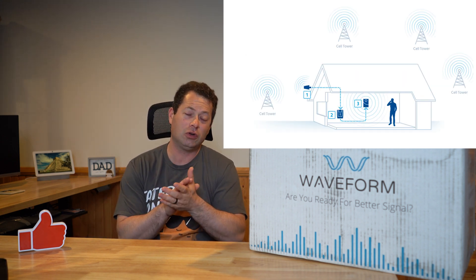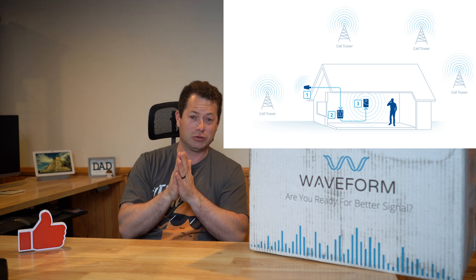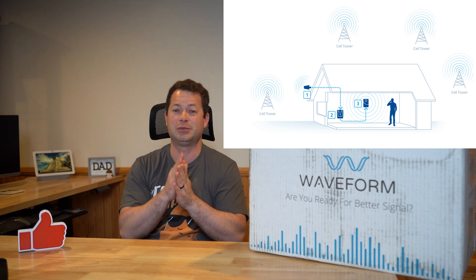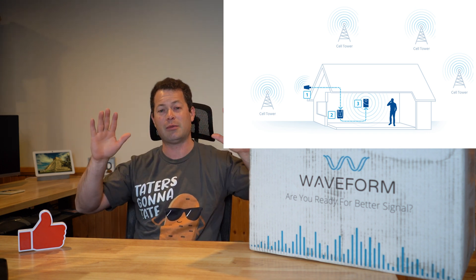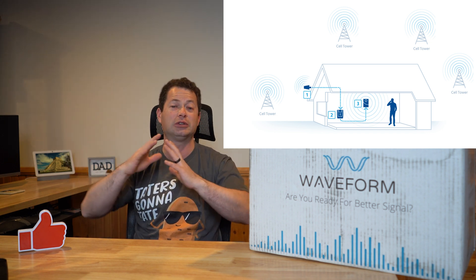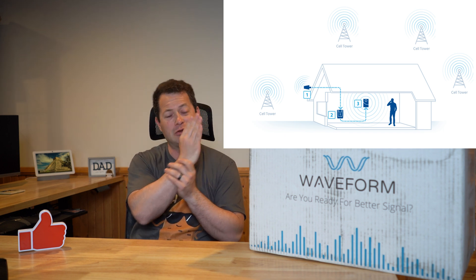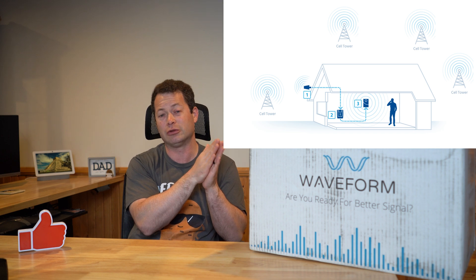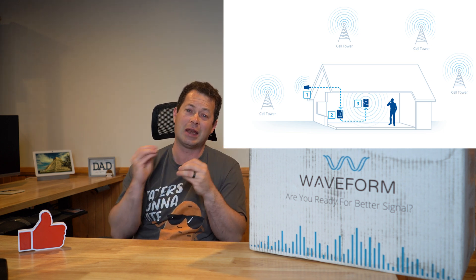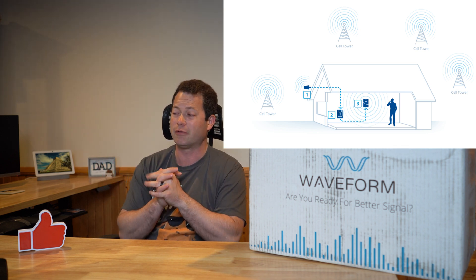What a booster can do is: you place the outdoor antenna up high, which gives it a better starting signal. And because it's a directional antenna, you can point it at a specific tower, which does a better job of blocking signal from other towers in different directions. So just having that directional antenna means you can point it at your specific tower and improve your signal-to-noise quality. Then because it is a booster, it takes that signal and amplifies it further, repeating it inside your house, barn, or building.